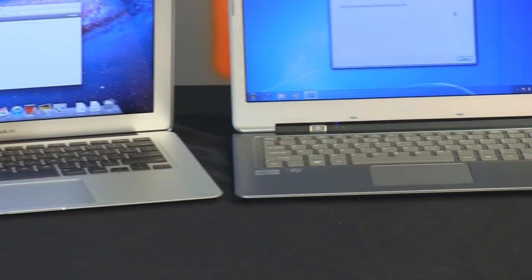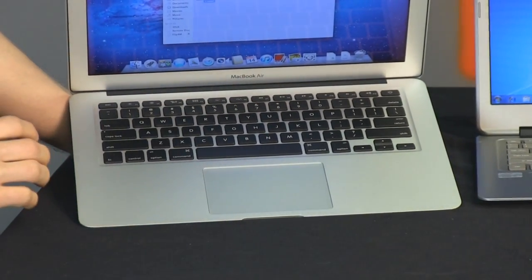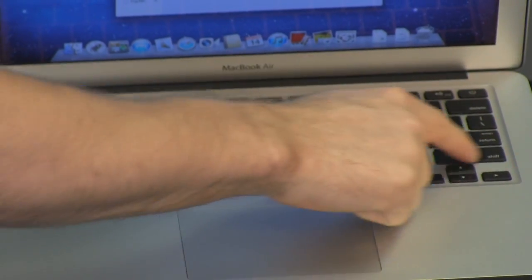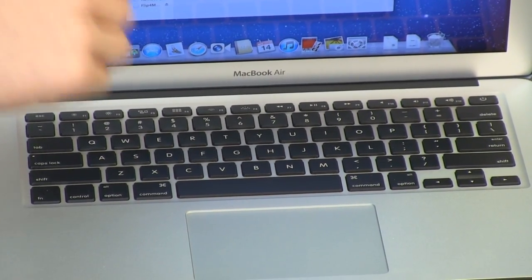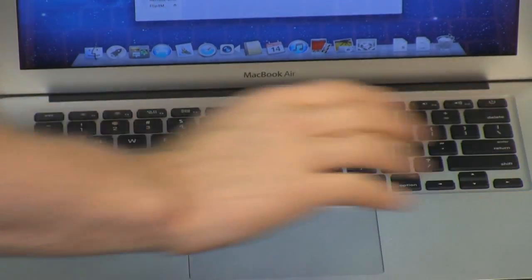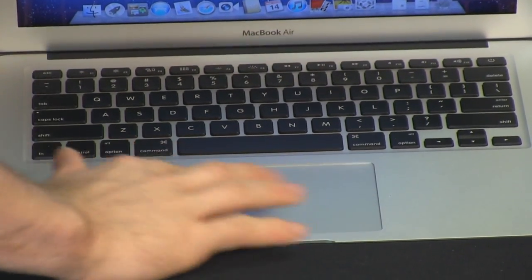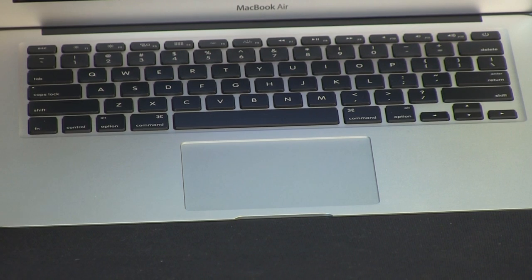The MacBook Air keyboard is made by Apple, who essentially invented the chiclet keyboard, so they've pretty much mastered it. All your standard function keys and standard layout, though you are missing dedicated page up and page down keys — for me personally that's a big deal. The biggest physical interface advantage the MacBook Air has, in my opinion, is its touchpad. It's huge, clickable, fully touch-sensitive, and supports all gestures.